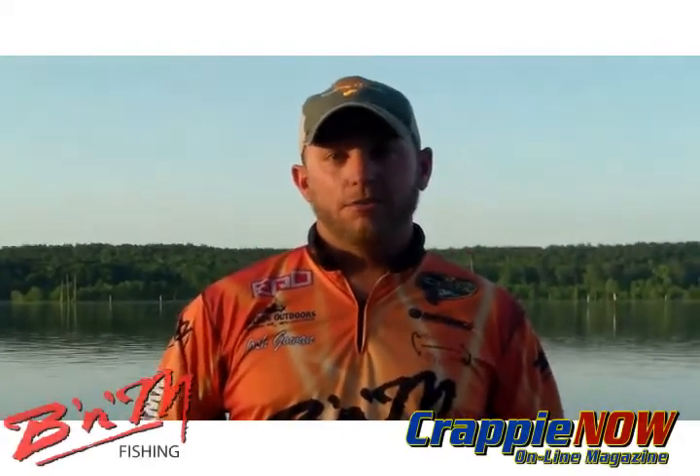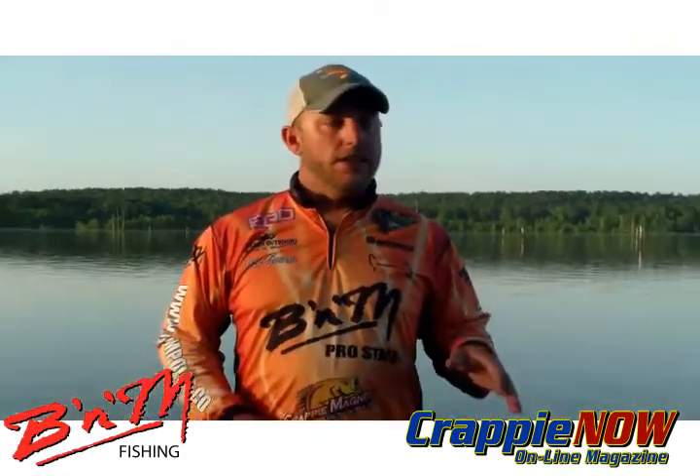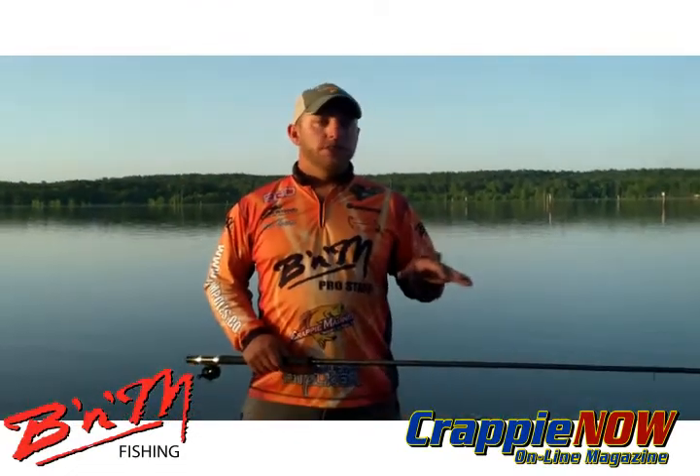What's going on guys? I'm Josh Gowen here for B&M Poles and LakeDarbonneCrappieGuide.com, here on Lake Darbonne in Louisiana. It's late April and we're still fishing cypress trees.